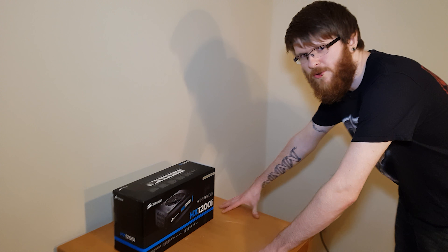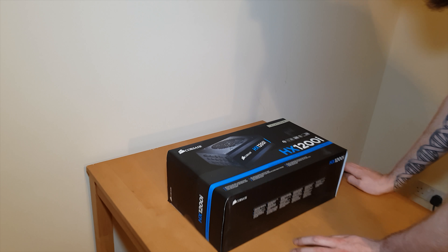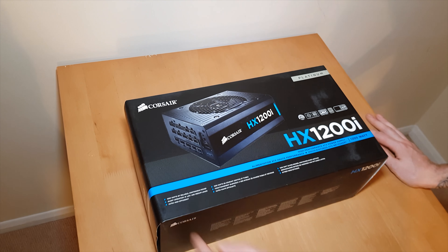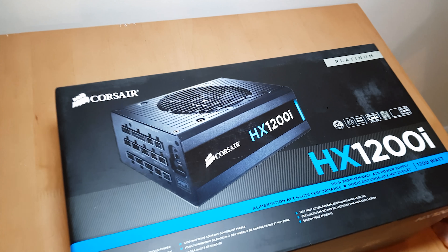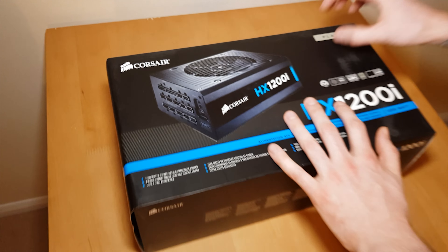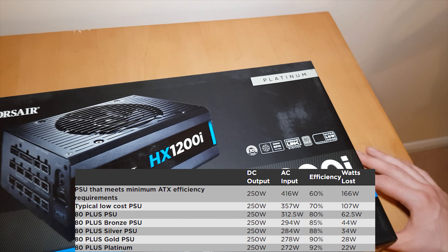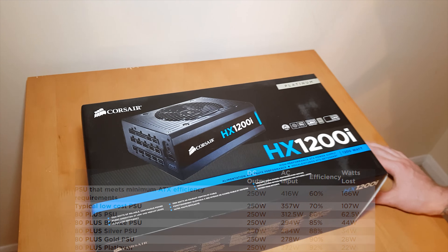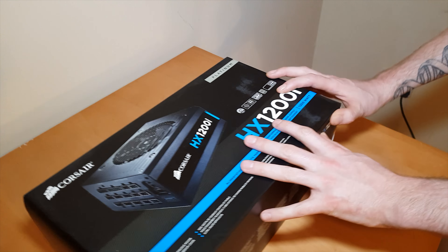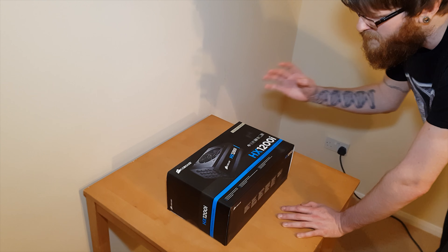Welcome to the PSU part of the dream build. Today we're showing off the Corsair HX1200i. This PSU says platinum — there's a rating system, something like silver, gold, platinum, maybe another one after. Platinum is a very, very good one. It's 1,200 watts, which is future proof and completely overkill.